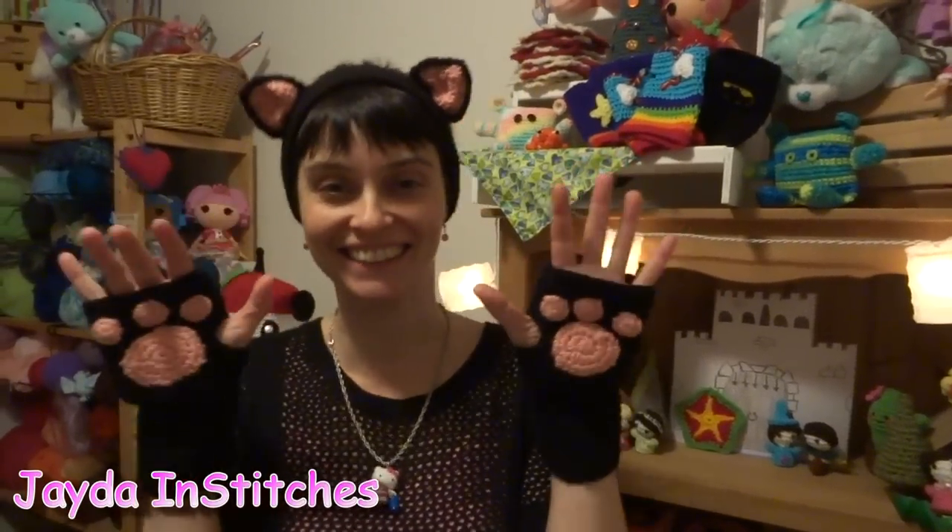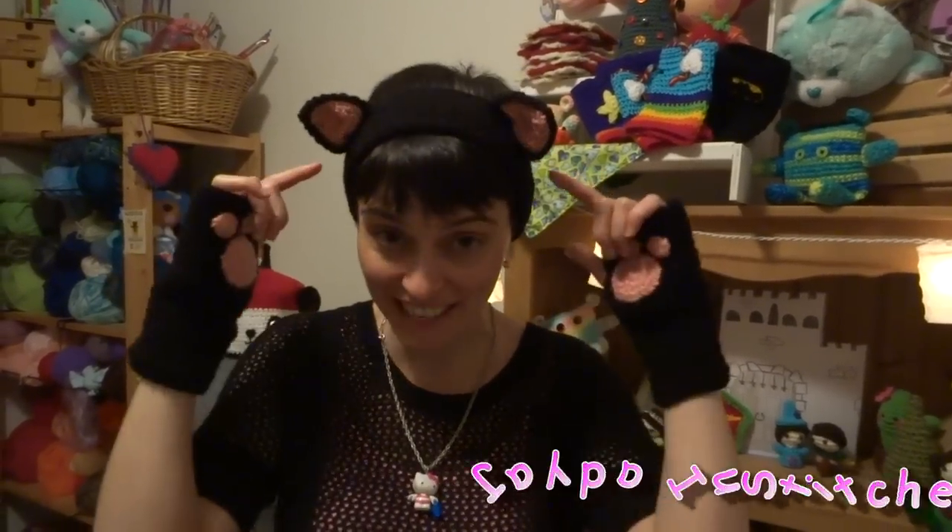Hey everybody! I kind of mentioned making these in the tutorial I made for the ears, and I thought since I absolutely had to have a pair for myself, I figured I would share what I did to make these with you guys.